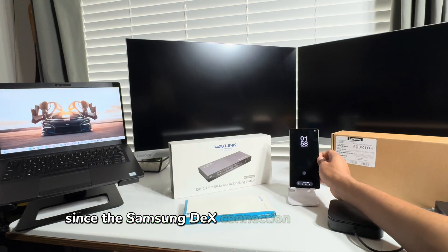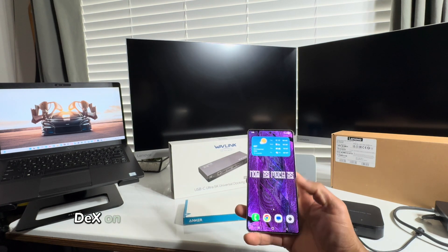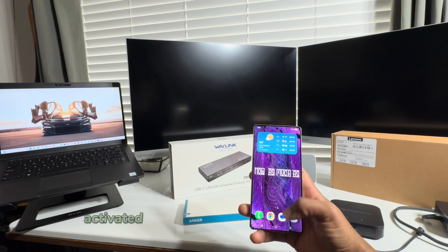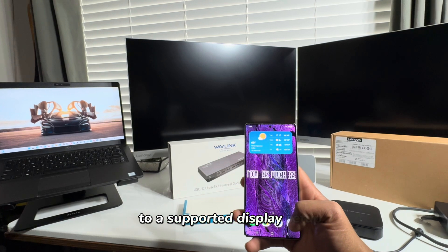Since the Samsung DeX connection is plug and play, I expect the Samsung DeX on this Galaxy S25 Ultra to be automatically activated once the mobile device is connected to a supported display setup.